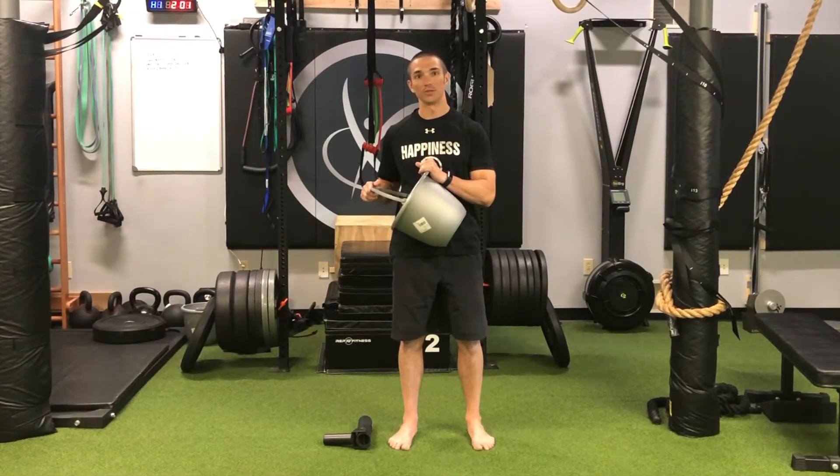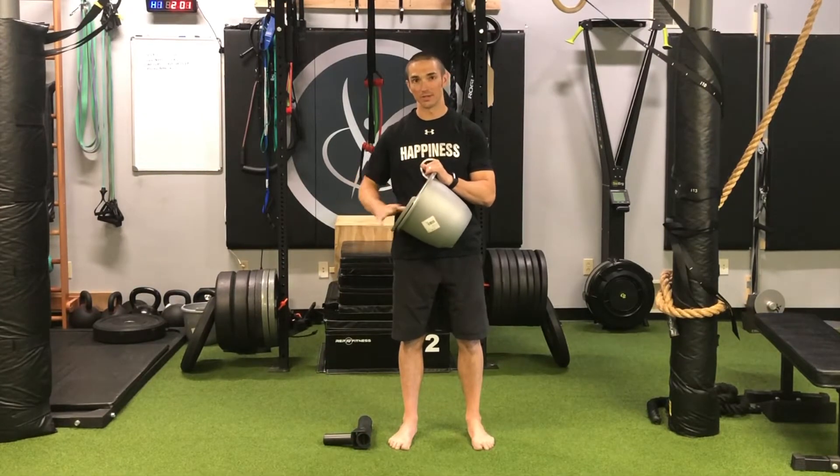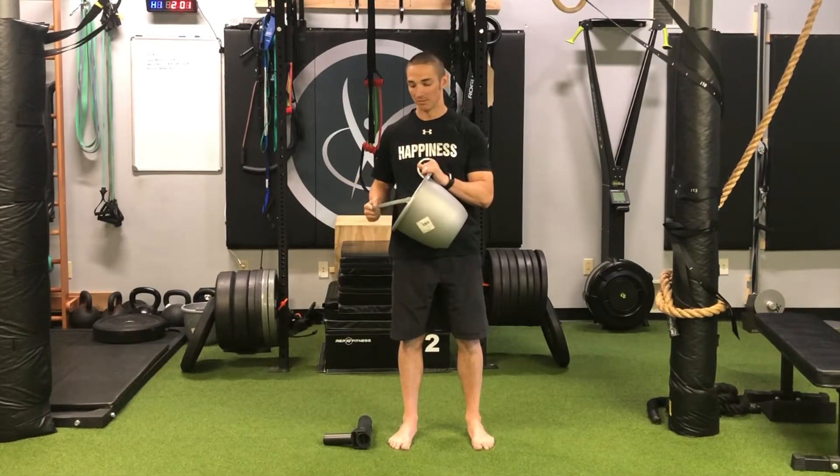When I'm inhaling, the rib just starts to move up like that as the diaphragm widens because the center of the diaphragm drops. I'm inhaling, it comes up that way; exhaling, it comes back down that way.